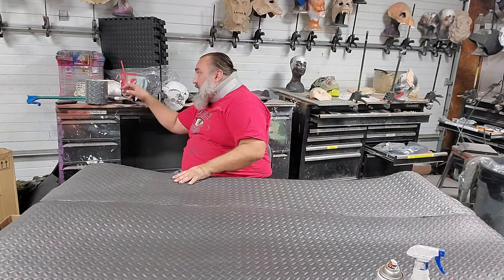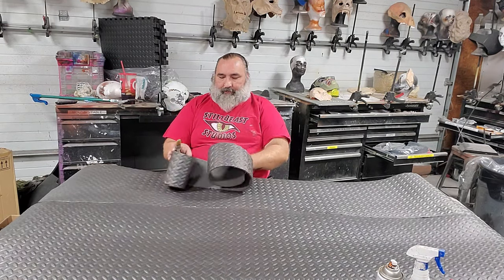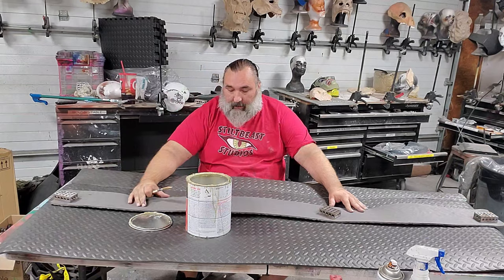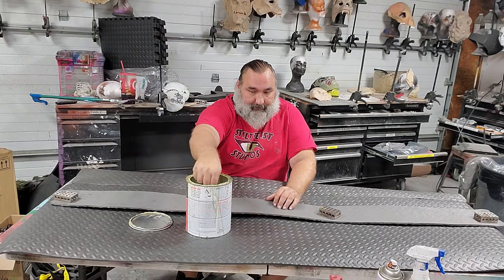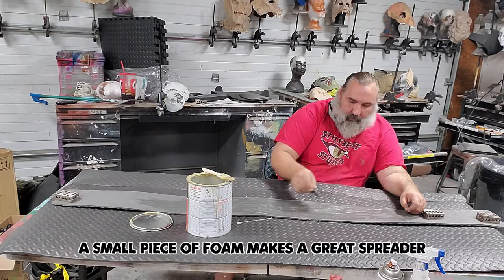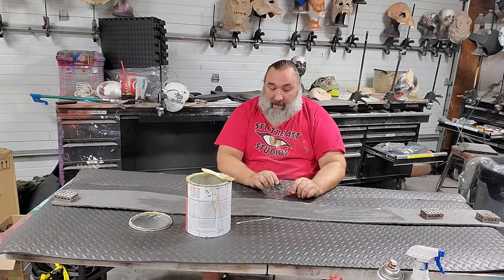The next step is to flip it and glue this strip that we cut off. Remember I said save this? We're going to glue this on top to help that butt joint be a little bit stronger. That strip is about six inches wide, so put glue about three inches on either side of the seam. Make sure you go all the way to the edge — if it's going to peel up, it's going to peel up from the edges.